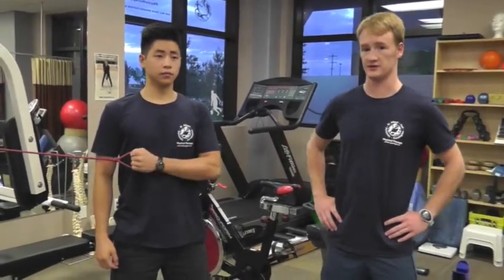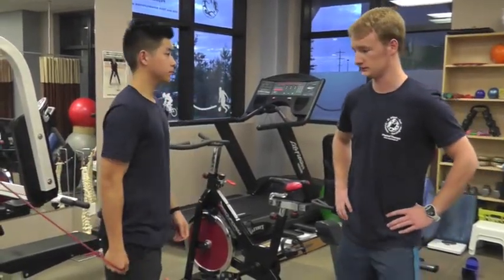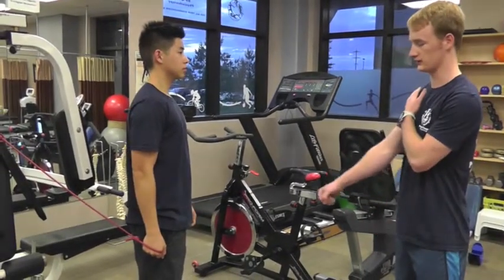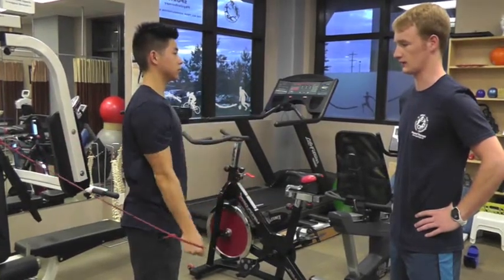The next exercise is forward flexion. With a very straight arm, we're focusing on bringing the arm forward and all the way back.